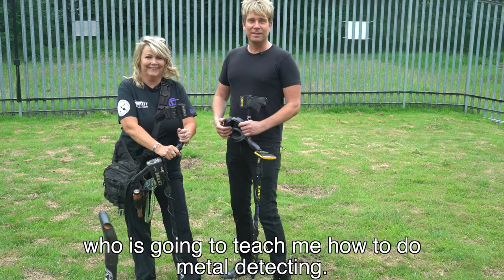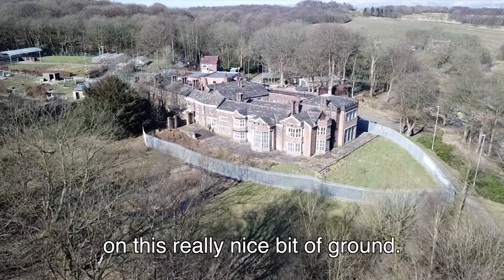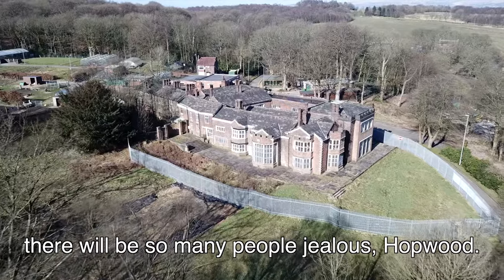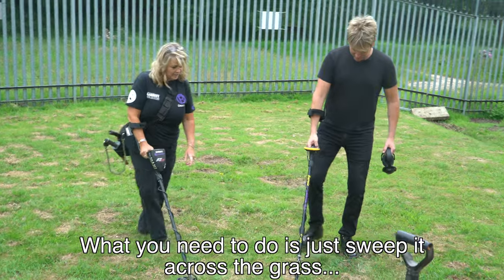We're here with Digger Dawn who is going to teach me how to do metal detecting. Hopefully we're going to find some lovely treasure from the hall here today on this really nice bit of ground. This is the best place you could ever learn - there's so many people jealous!